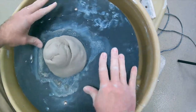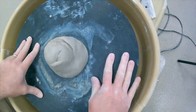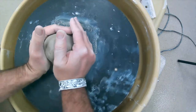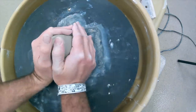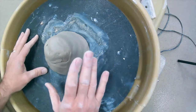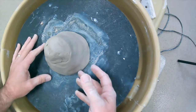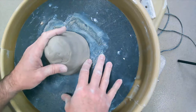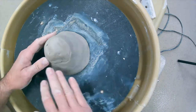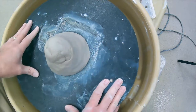We want to get the clay in the middle as possible. When it's spinning it should look pretty much centered. Use your hands and push it down to make sure it stays. If you have trouble getting the clay onto the wheel, the problem is usually water — wipe off the surface with a paper towel so it's dry and the clay will stick.